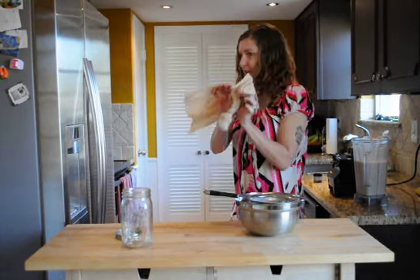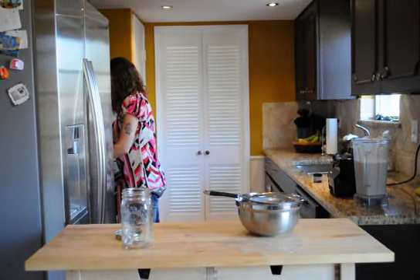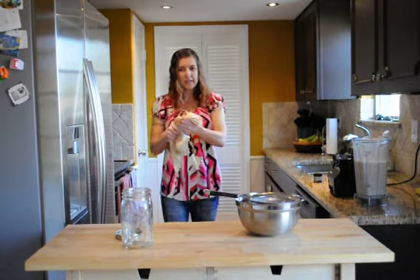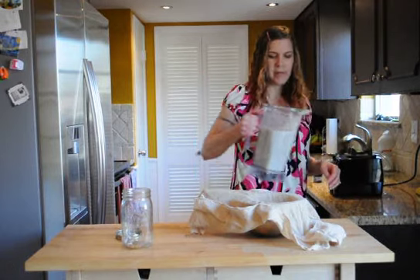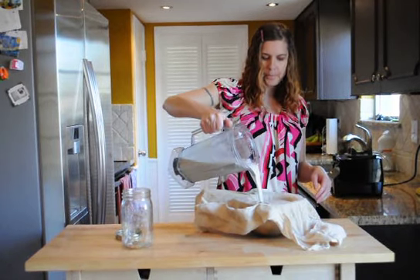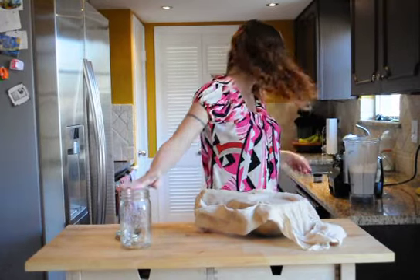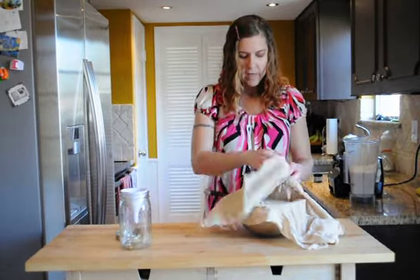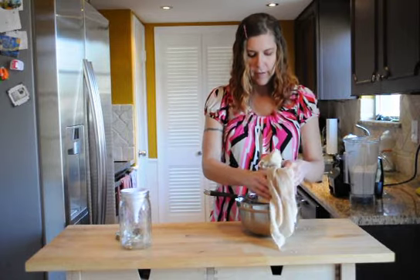I take the leftover meal and throw it onto my parchment-lined baking sheet. Then I repeat these steps until all the almond milk has been gathered in the bowl. Once I have all the milk, I take a funnel and pour it into the mason jar, which I like to use to store my almond milk.